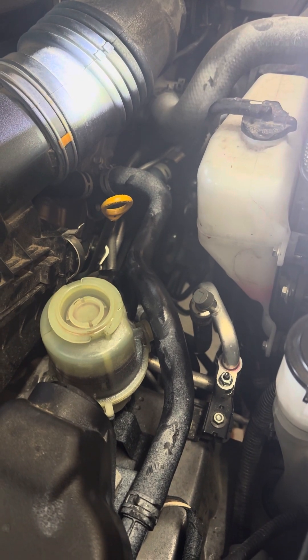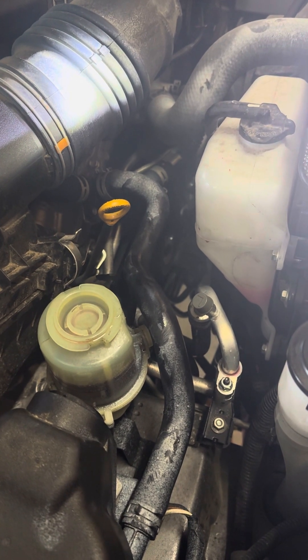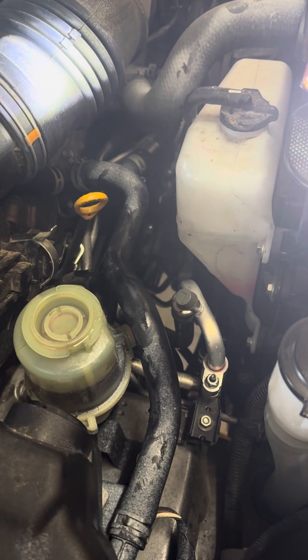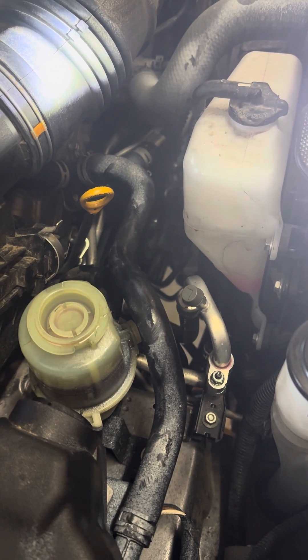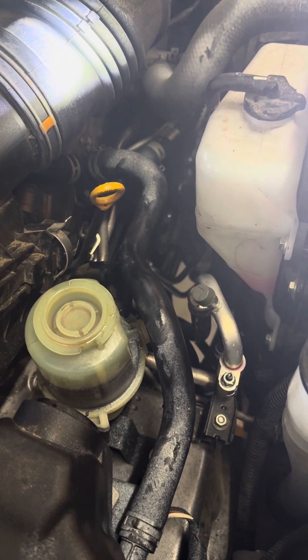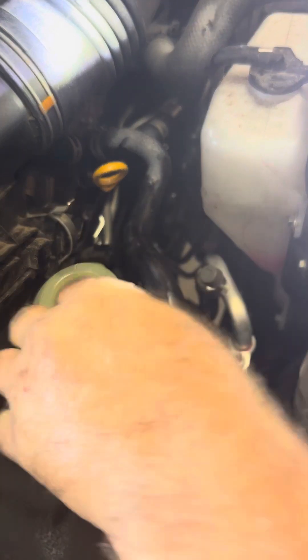We pull a little camper RV, so it's important to keep these vehicles serviced. I thought I would share with you an easy way, at least easy for me, starting with the power steering fluid.